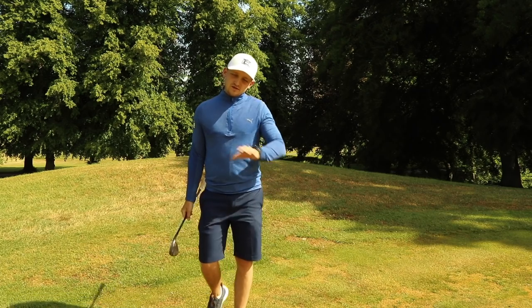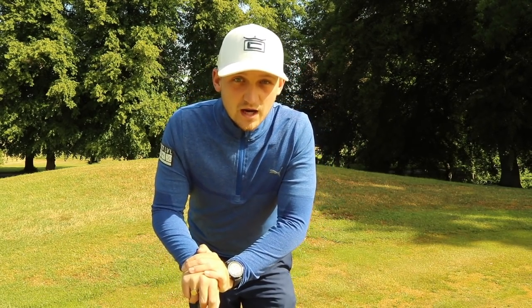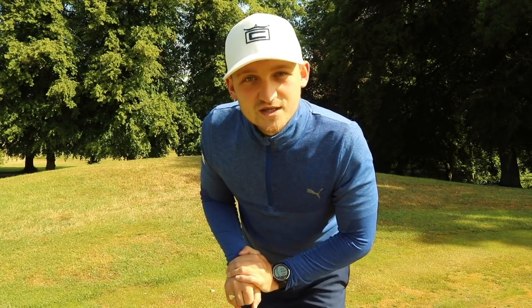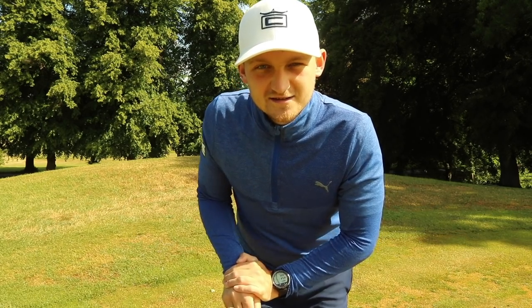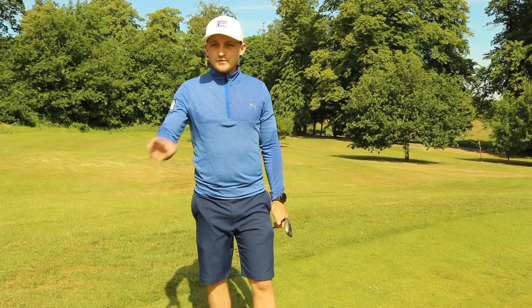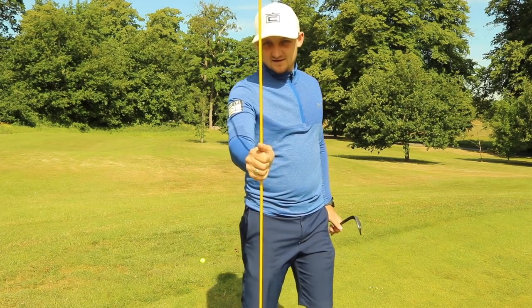On a funny story related to this — there was Jason Palmer who won the Challenge Tour and got his European Tour card, and I think he actually played in the US Open chipping one-handed and pitching from out of the rough too. Let's move on to move number two.